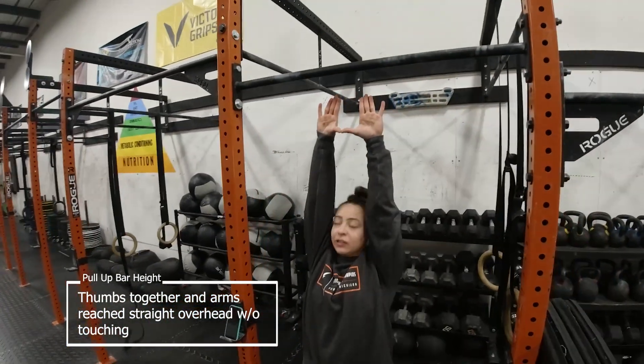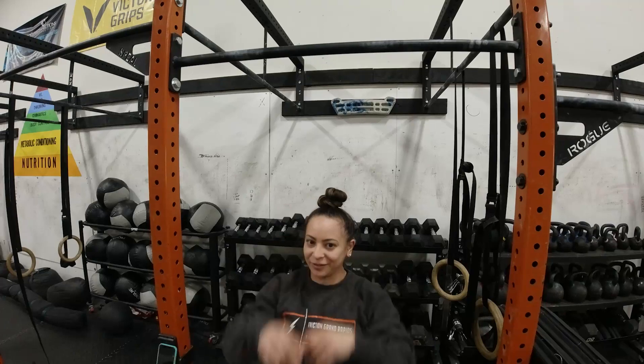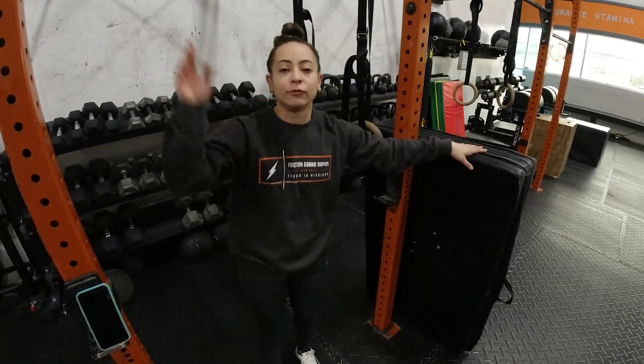As long as your hands don't touch that bar, you are good. I am going to challenge you guys to try to reach all the way up — so if you are reaching and your fingertips are brushing the bar, go to a little bit higher bar. If you need to, we do have mats that you can use to elevate your height just a little bit so you're not too far underneath.